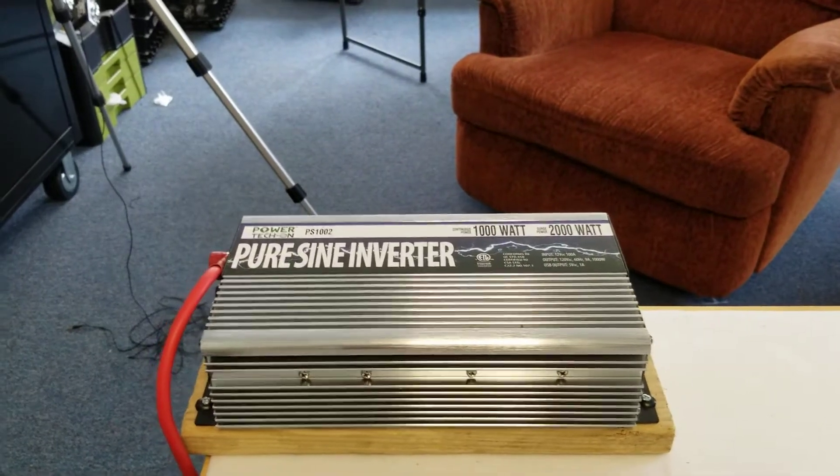Hi YouTubers. Today we're doing a review on the Power Tekkon Pure Sine Wave Inverter, their model PS1002, 1000 watt continuous and 2000 watt surge power.